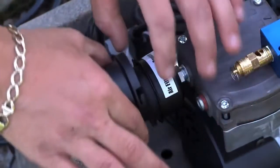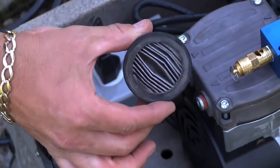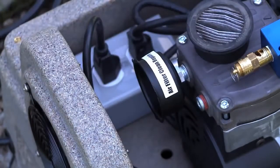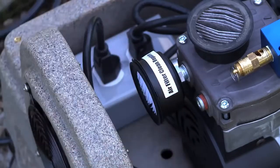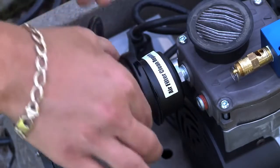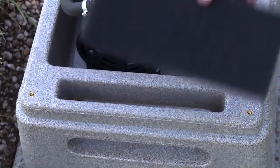Simple maintenance involves regularly checking your air filter and air intake pre-filter. These air filters should be checked monthly and replaced every three to six months. A clean air filter will greatly increase the life expectancy of your system. For more information on maintenance and troubleshooting, please see your owner's manual.